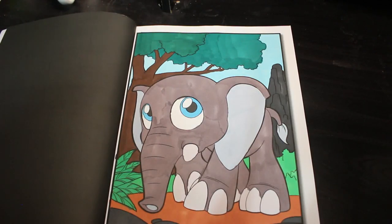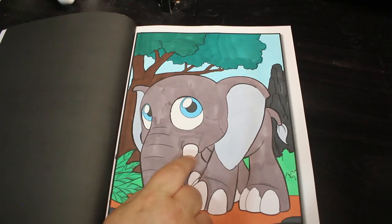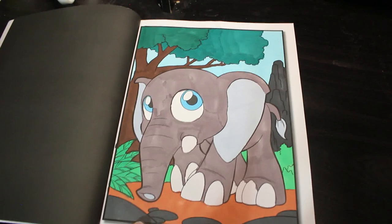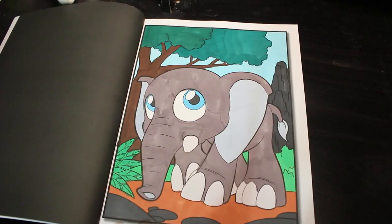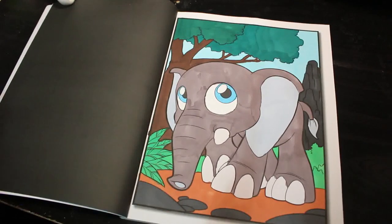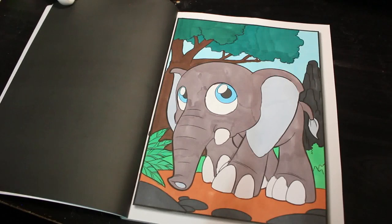This one was a real mishmash of markers — some from Arteza on his tusks, and some Oh Hoo Hoo ones. The others I have no idea — they could be Oh Hoo Hoo or any of the others. I've got so many now. Used to be I would just use one set; now I'm just using anything to get what I want. And he is so adorable.